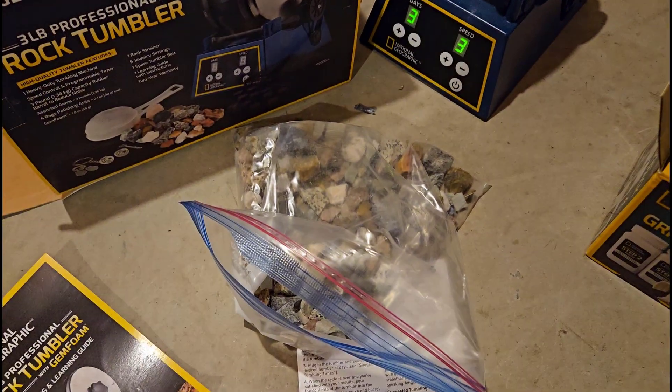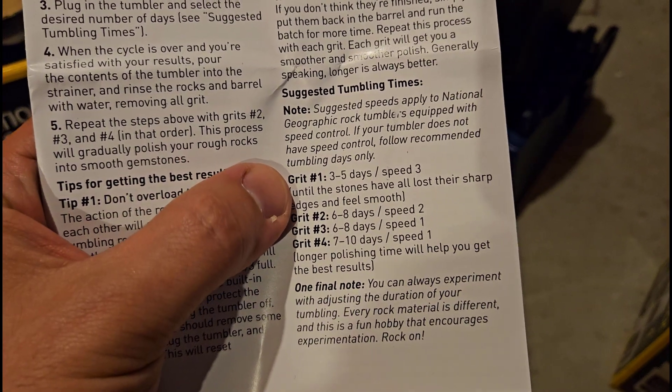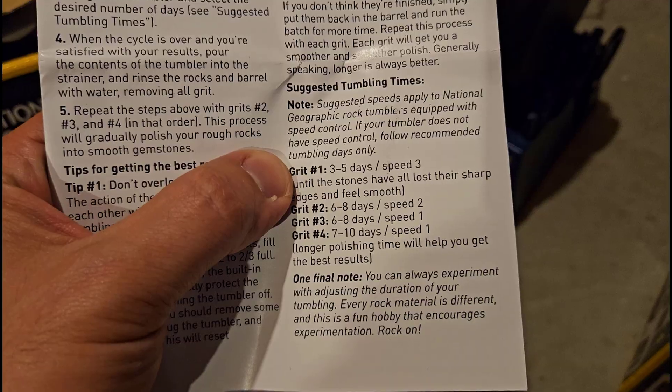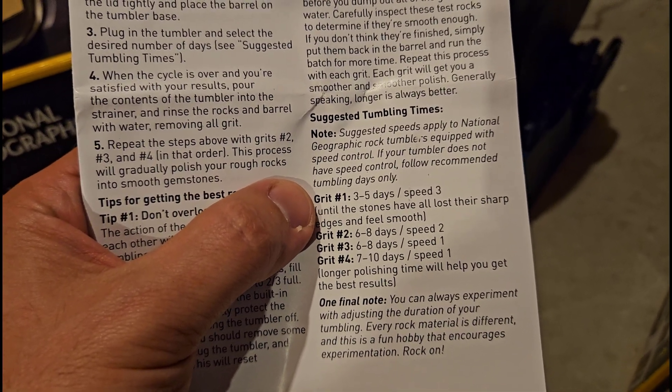Okay, that's it for the introduction. We'll come back in three days. I'm going to do the minimum time for grit number one and see what the result of the first stage looks like.